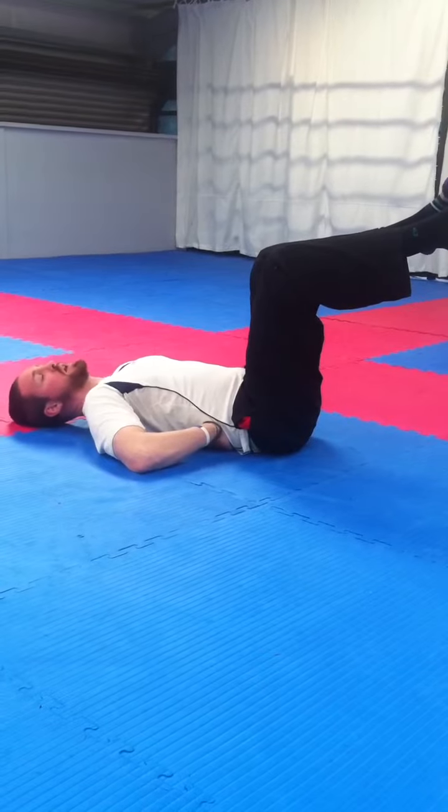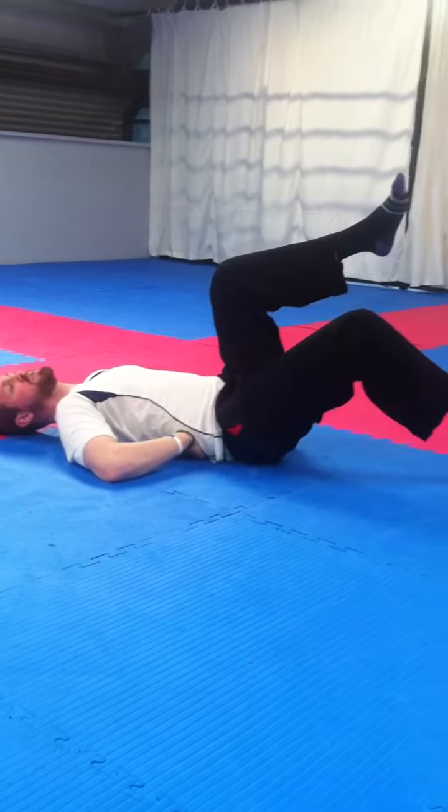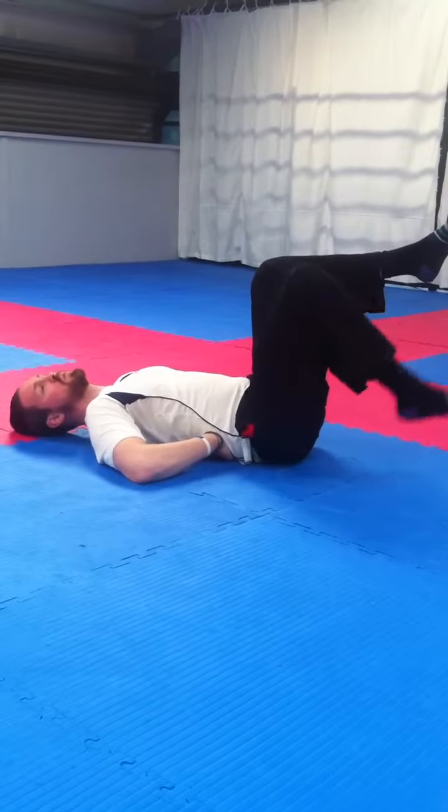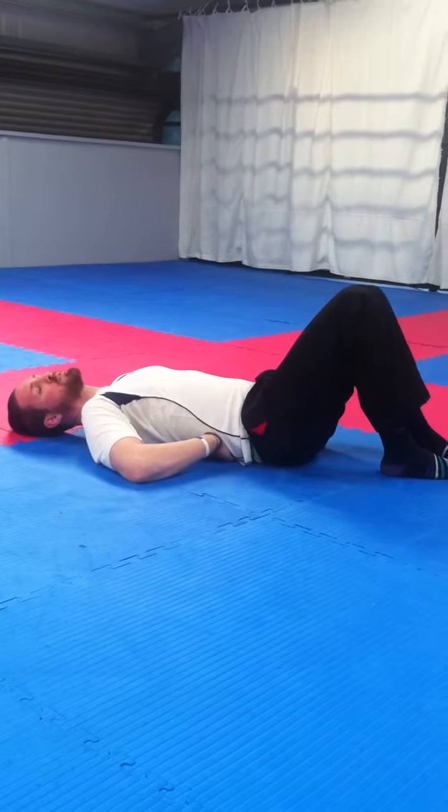Again, only the repetitions we can do correctly. We're aiming for 12 to 15 repetitions and 3 sets, once or twice a day, and again double up on the side that needs more work.